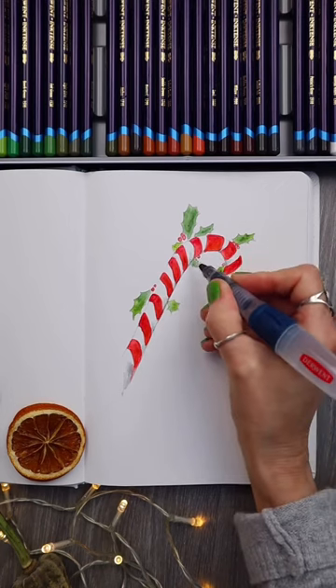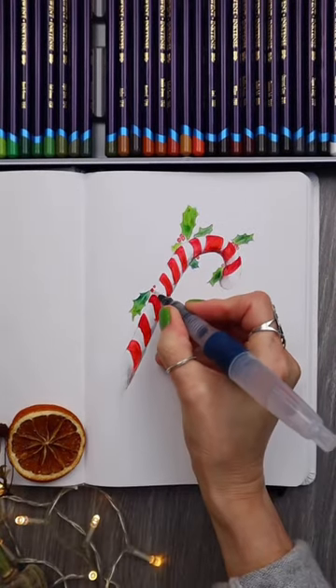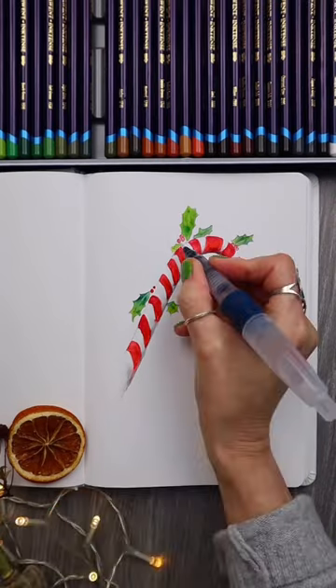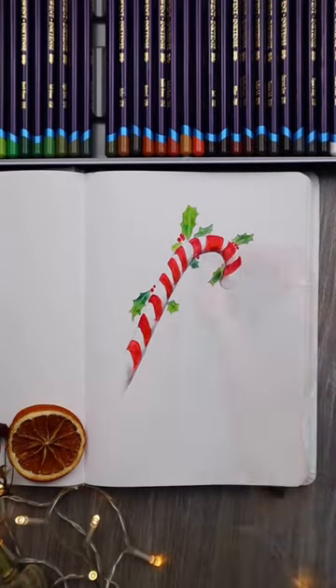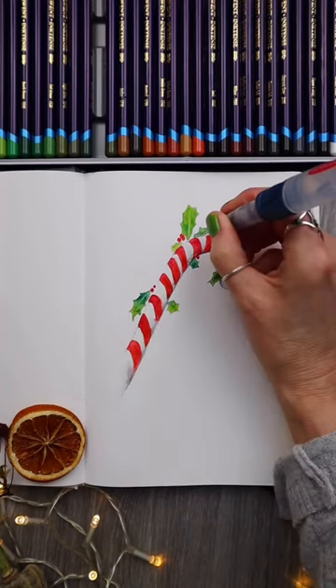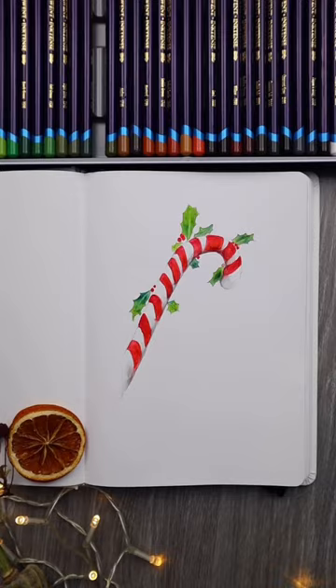If you'd like to try this paper out for yourself, I have a discount code that gives you a 10% discount, which I will link underneath this video. Just adding a bit more detail here and there, and we are done. Let me know what you think.